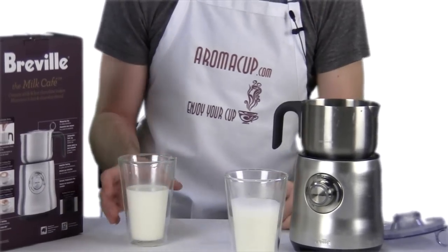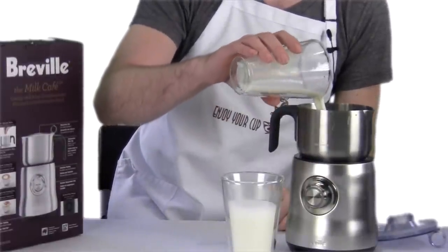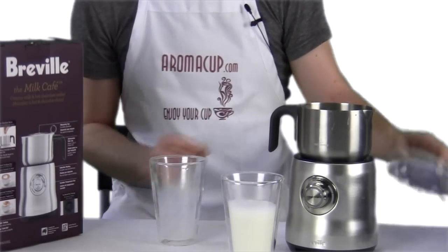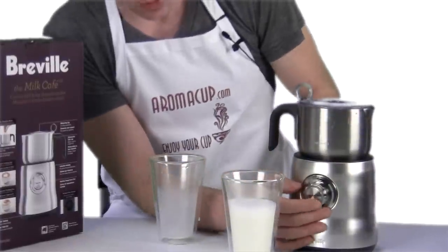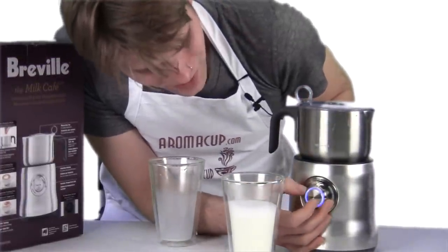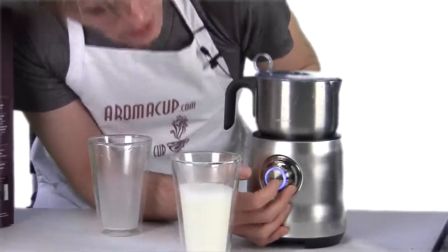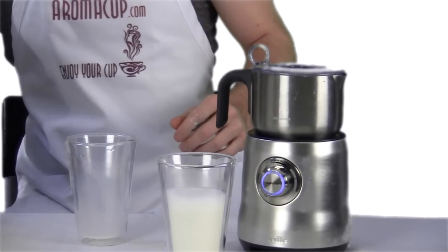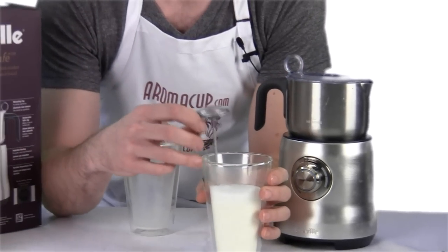I'm going to add this onto the base and now take my milk. I'm going to fill up again to about the first minimum fill line, place my lid, and then choose the brew temperature — about the same one, just a little bit above perhaps — and we're going to start brewing. While we are frothing our milk, let's go ahead and check the temperature of the milk that we just did from the first batch.